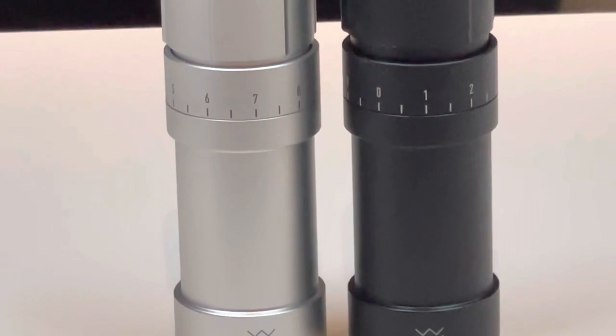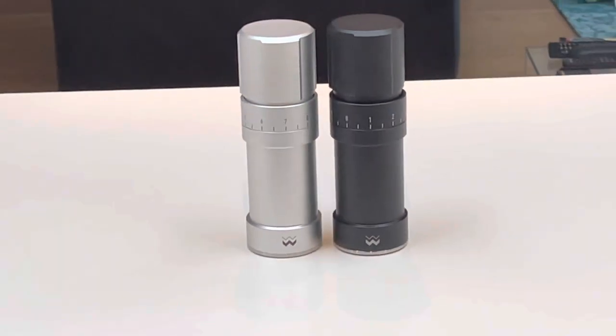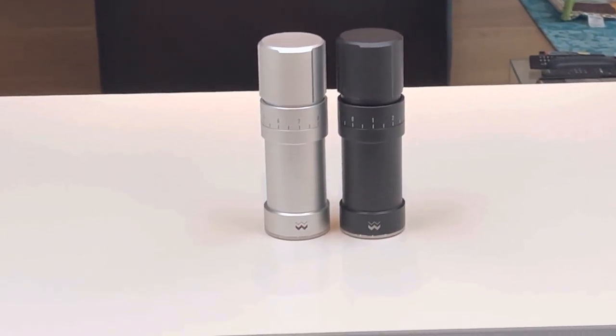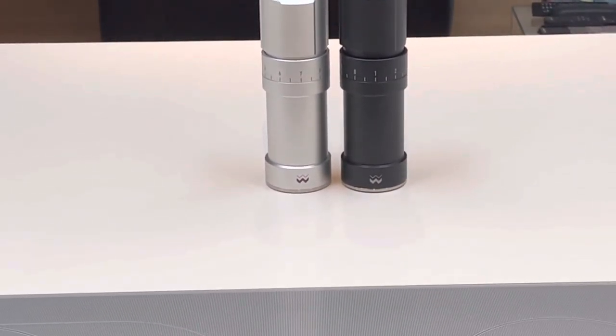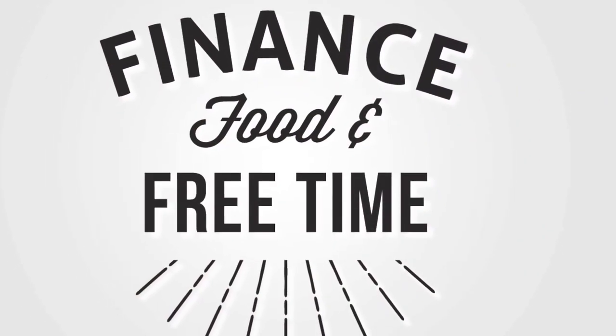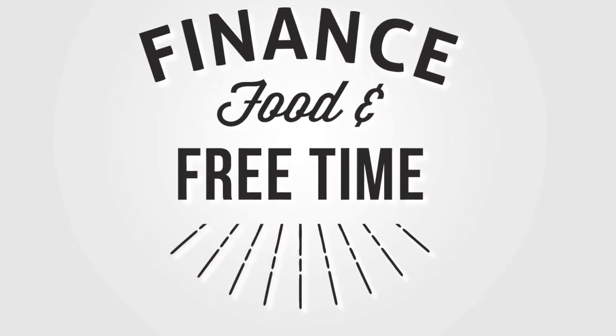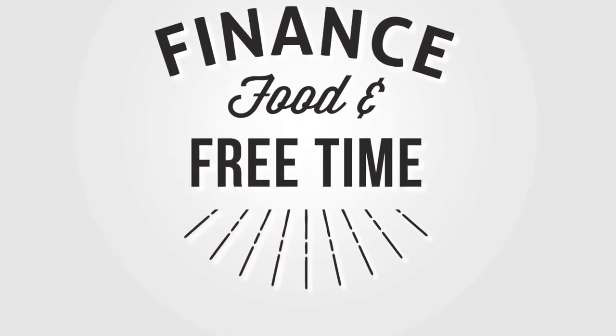So to answer the question from the start: are these the best salt and pepper grinders in the world? I probably think they are — they're so well made, precision crafted, and I do think they will last forever. I hope you enjoyed the video. If you did, please hit like and subscribe, and if you have any questions or comments please stick them down below. Thanks very much and catch you for the next one.